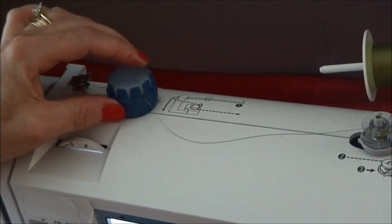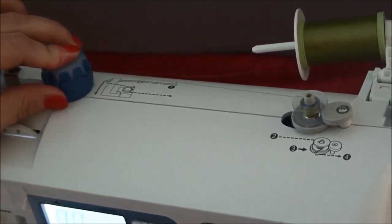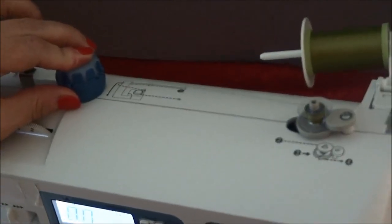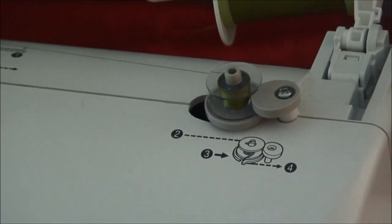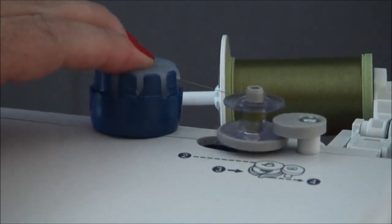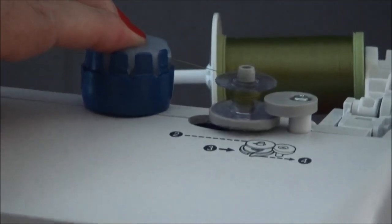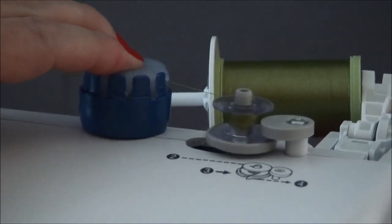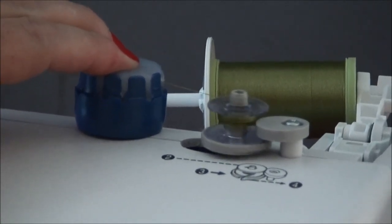Finally, put your finger or thumb on the Threadmagic while you wind your bobbin. It's that simple. If you place Threadmagic too close to the bobbin, your bobbin will wind unevenly, like this. So please make sure you're placing the Threadmagic at least five to seven inches away from your bobbin. Please do not place it this close.